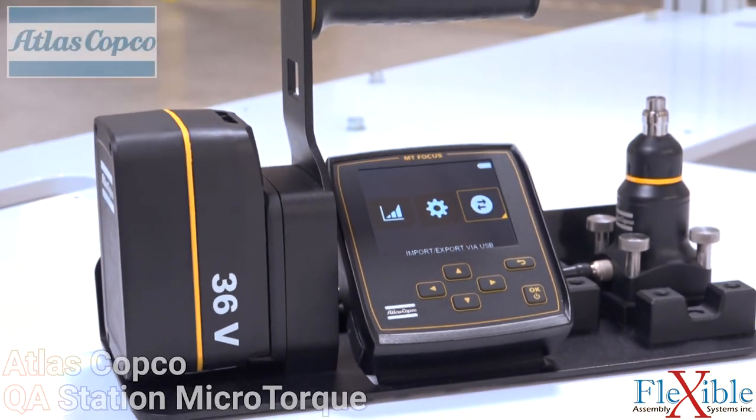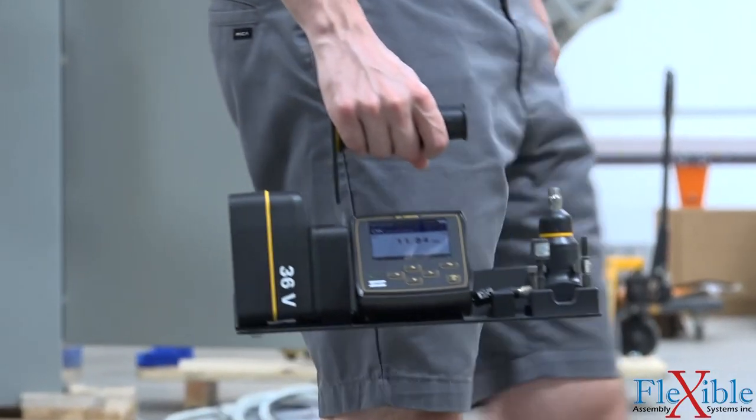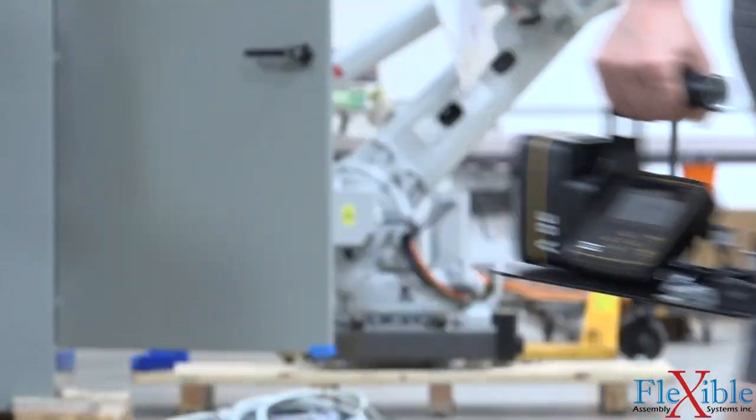The Atlas Copco QA station is a mobile solution which allows you to verify the torque output of all your clutch, current-controlled, and transducerized low-torque screwdrivers. It is the newest offering from Atlas Copco to ensure maximum traceability and industry 4.0 compatibility.